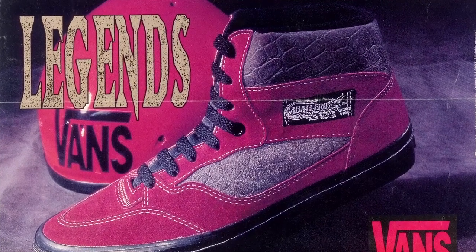Did I take a pair of full Cabs and cut them down into low tops? Absolutely. Did I take bleach and bleach them so they went a different color? Yeah. I did all of that stuff. I put fat laces in them. I did the whole nine yards.